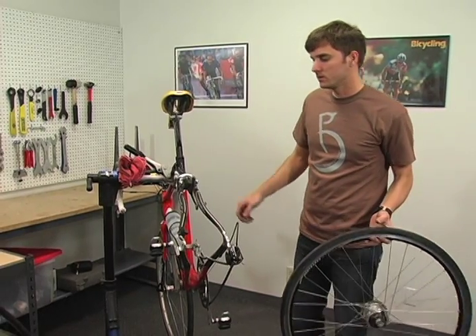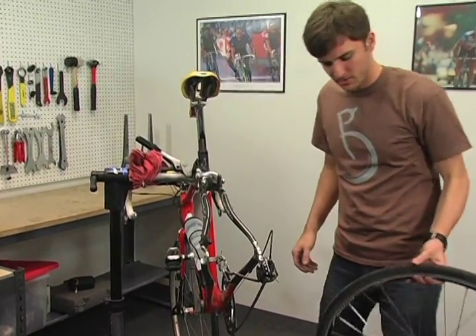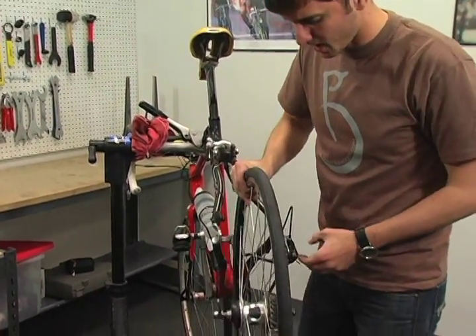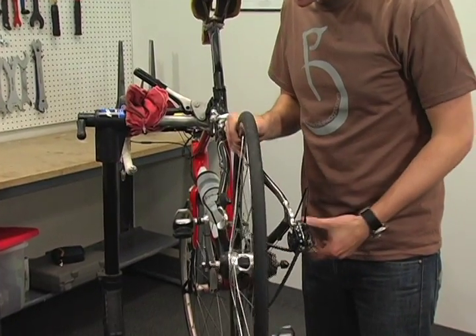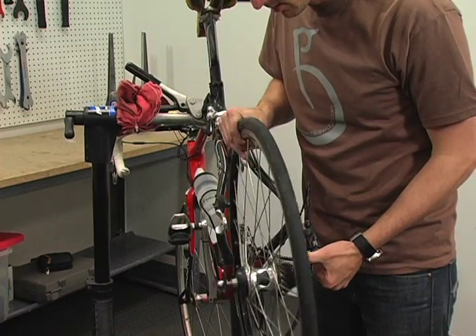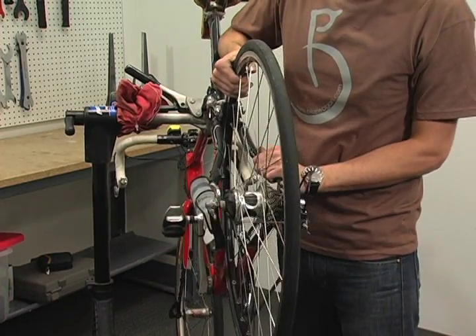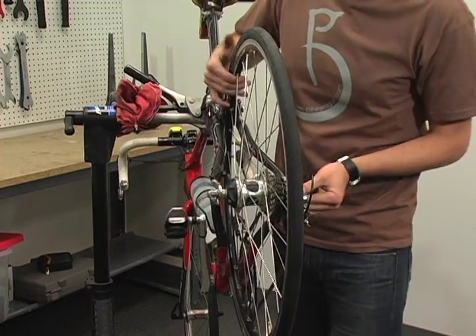To install the rear wheel, ensure that your brake is open and shift it all the way down. Take the wheel from the top and line up your smallest cog with the chain. Pull your derailleur open and it should pull right into your dropouts.